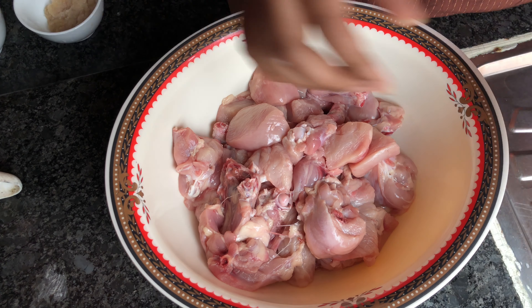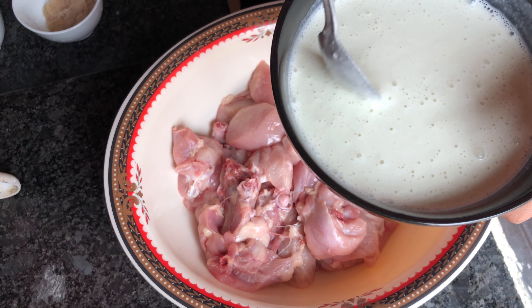The chicken is cooked in the middle. I will add yogurt, green chili, and cashew nut.